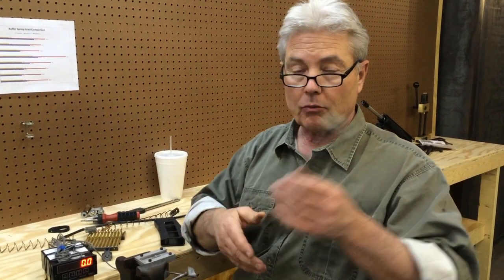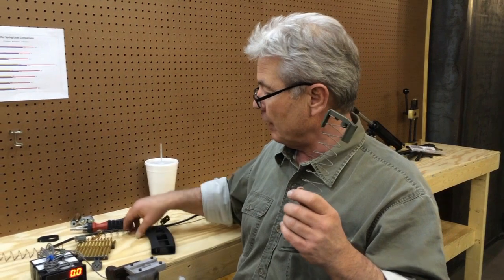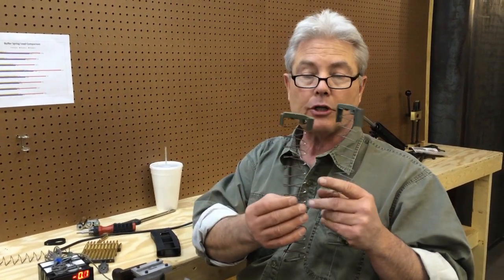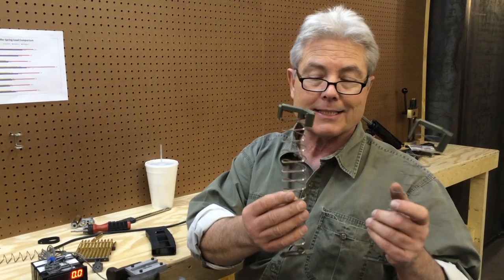Most people take a round wire spring and load 28 rounds in it when it'll hold 30. With this flat wire spring, you can load 30 in it when it'll hold 32 — with the same coiling stress.